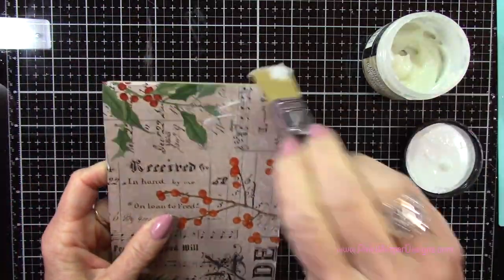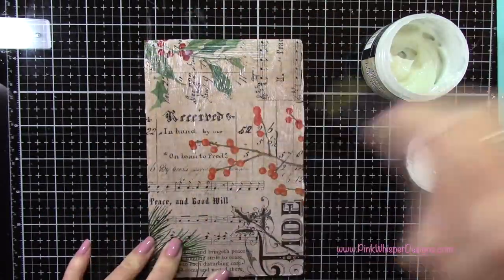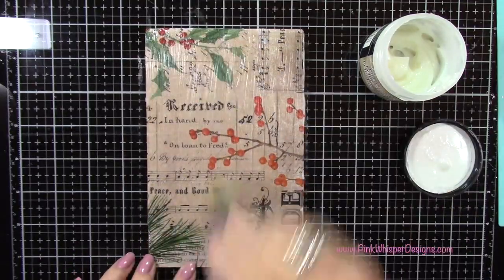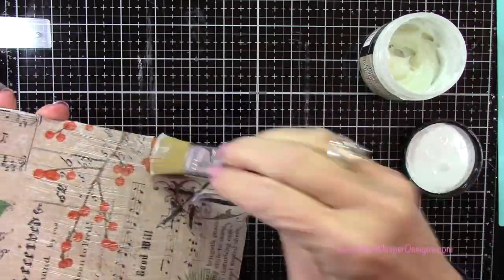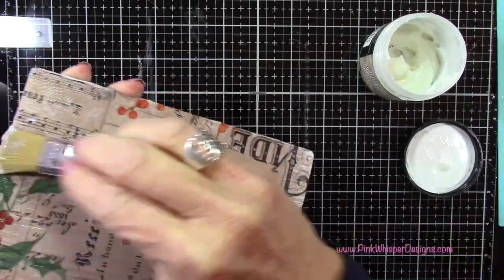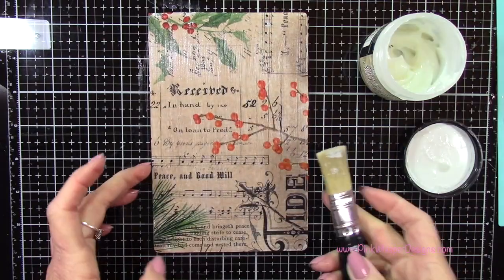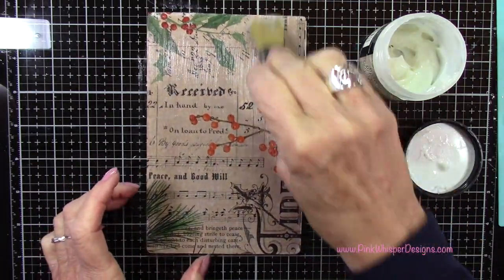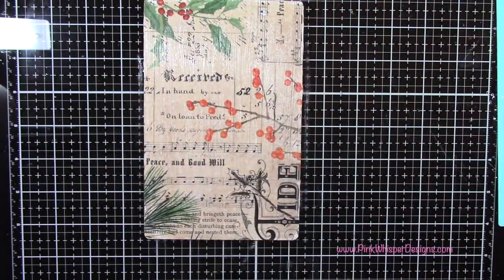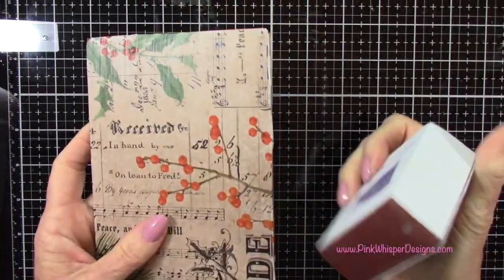Now I'll go right back over the top of this entire thing with that Collage Medium, applying a nice even coating. Once this is done, I'm going to let this sit to dry. You can use your heat tool to speed up the process, but I'm just going to set this aside. Make sure you rinse off that brush really well with some warm water and then let it air dry.